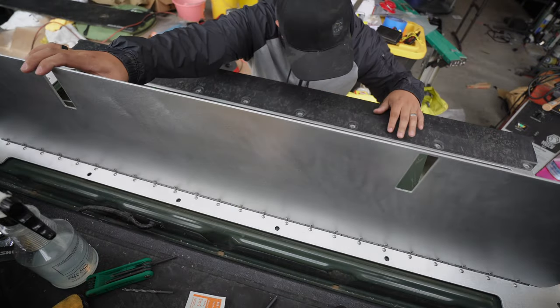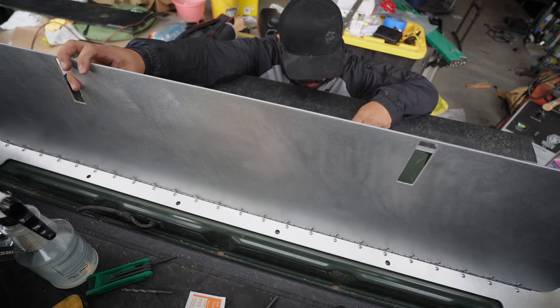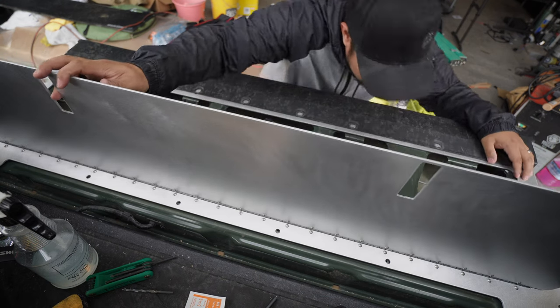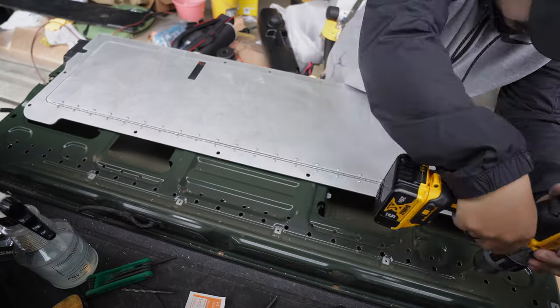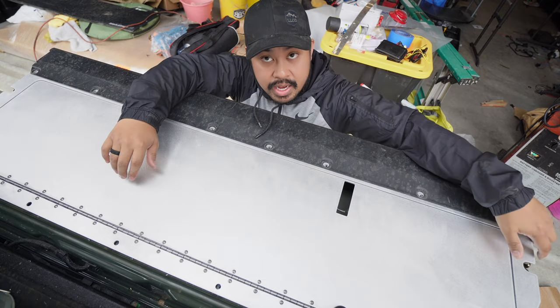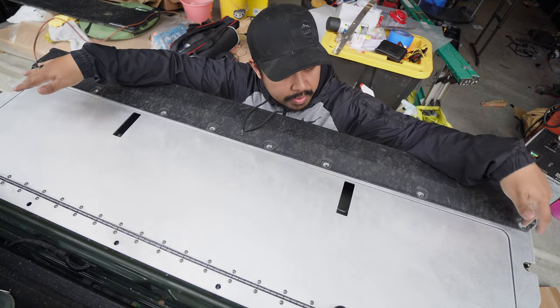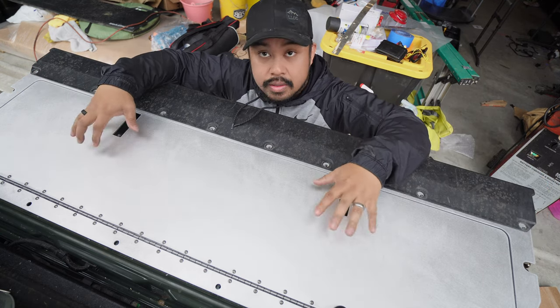Lift it up, look under, and see which holes aren't lining up - whichever ones are making it not sit flat. Once you have it all figured out, it should be sitting flat with no gaps on the side. You should then be able to put the OEM bolts back in and work on installing the locks.